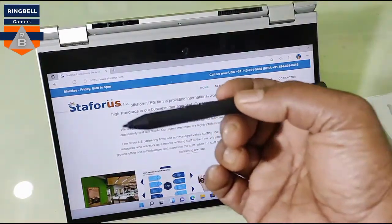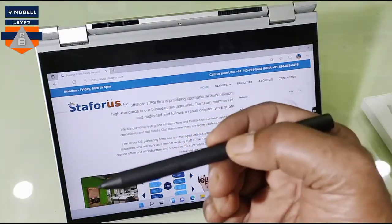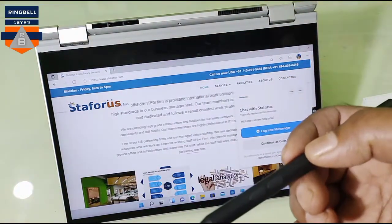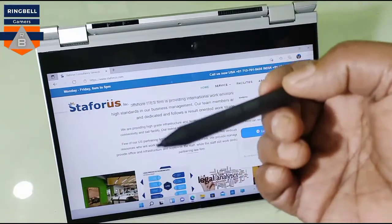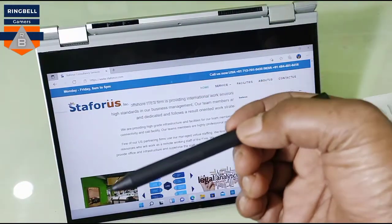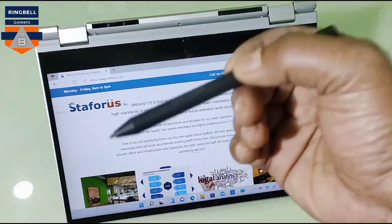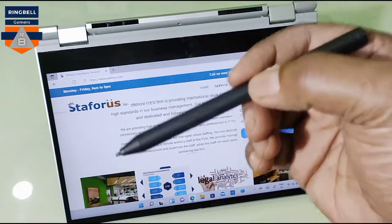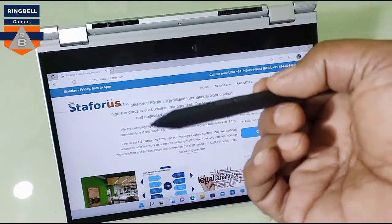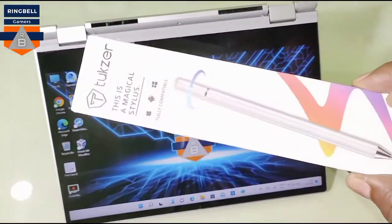This one is pretty good for writing and drawing — you can use this for your artistic work. If you are a designer, an architect, or an artist, then this one is pretty good. It does the job — you can write and draw very precisely with this. This is an OEM product from Dell.